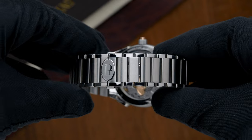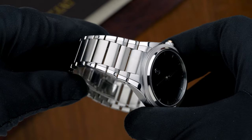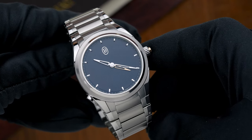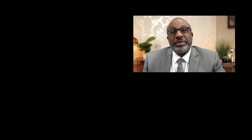A Rattrapante is one of the four grand complications. To have something this complicated done in such a simple way is just masterful. If you have any questions about the watch itself or some of the pieces we have in stock, please feel free to reach out, and subscribe to our channel if you'd like to see more cool watches.